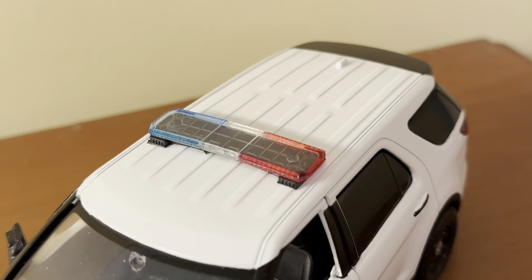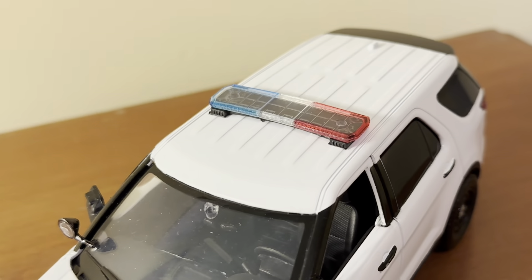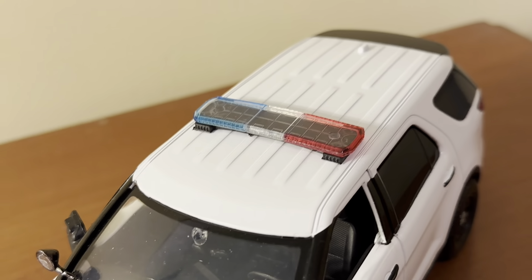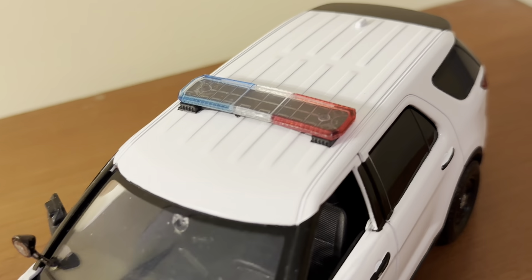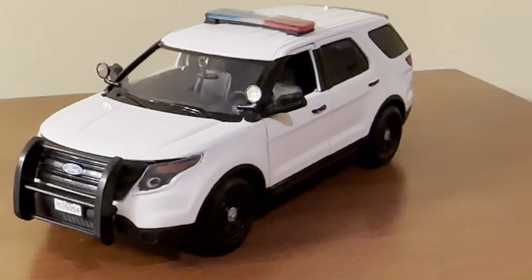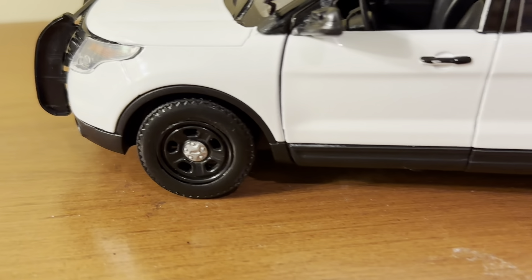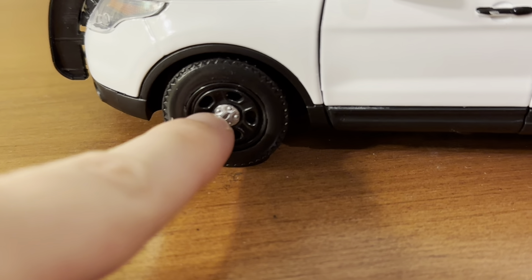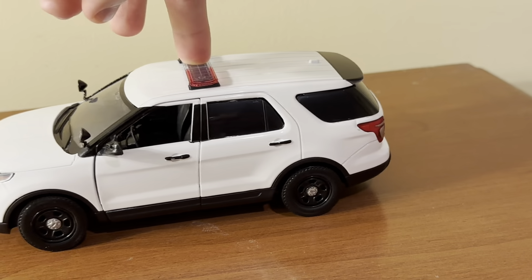Same goes for the light bar up here too. I do like the light bar — in addition to looking good, it's also very sturdy. I wouldn't recommend picking up the model by the light bar, but in theory you could and it won't pop off. You have the classic blue, red, and clear lights — this is an LED light bar, and it's also the low profile style, which looks very good. On the side, you have classic dog dish wheels that Ford uses for their police vehicles — silver in the center and gloss black around the middle. The wheels themselves are nice and sturdy, and there are single axles, so it rolls nice and smooth.